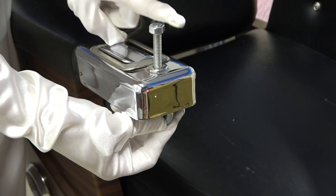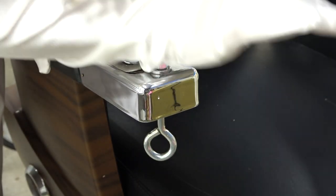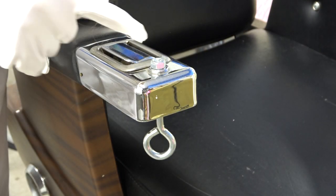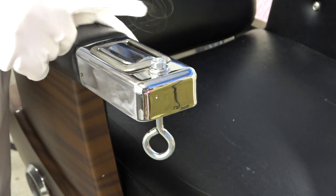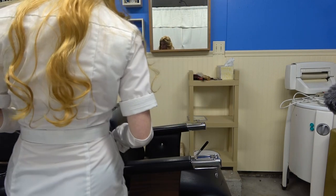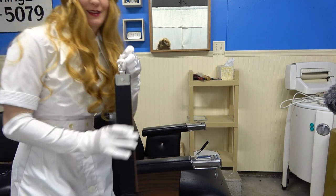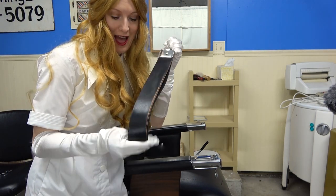So when you screw it on, if you make this nice and flush, then nobody is going to get hurt if they accidentally scrape against it. Of course, you can always put some removable caulk on top if you want to make sure no one gets hurt. But now you have a place to put your razor strap.